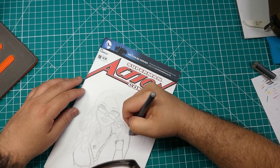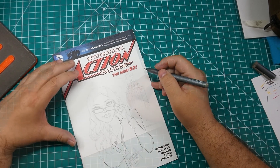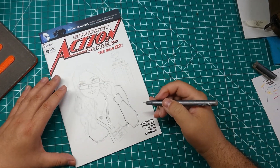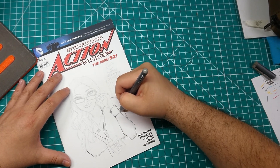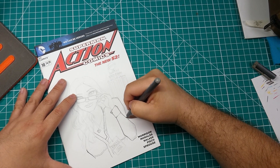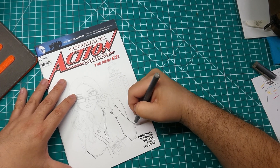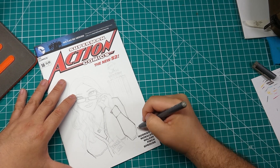They're pretty much the only markers or liners that work with Copic markers, because some of the other ones like Micron pens tend to smear when you go over them with Copics. So I just tend to stick to the same brand so we don't run into any problems later on with smearing and smudges.